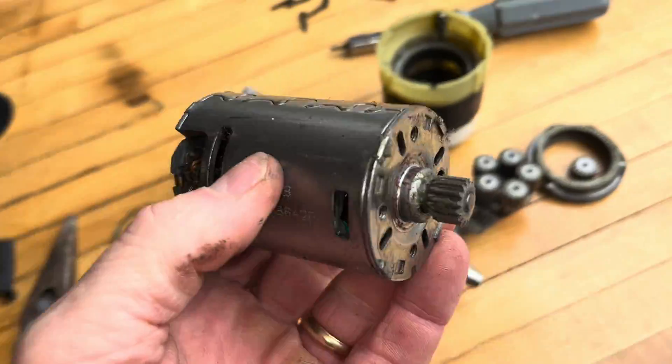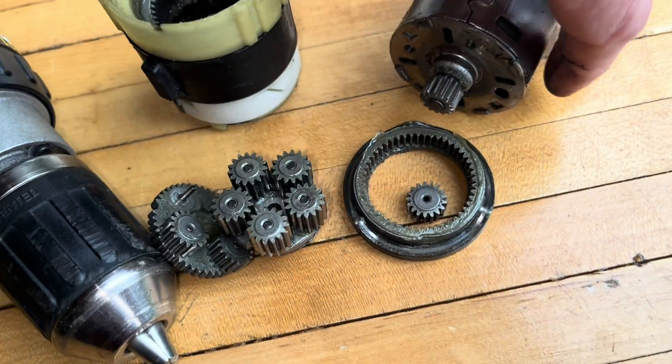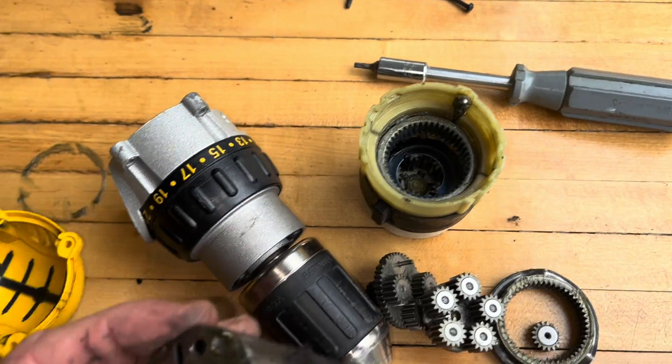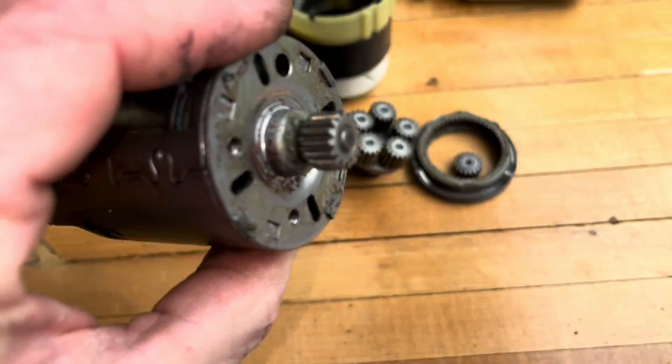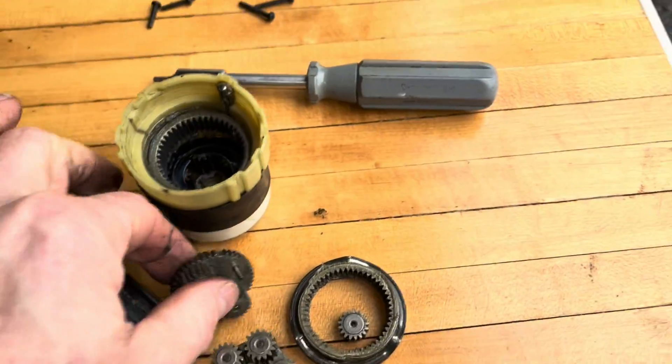Oh, there's our motor. That's how this thing works — engages all those gears down in there. A lot to it. Pretty impressive how they make all these gears work together with this motor in such a small area. A lot of power that can be generated.